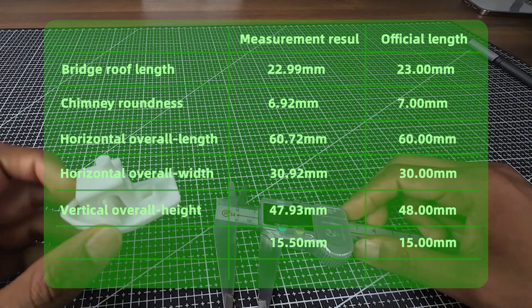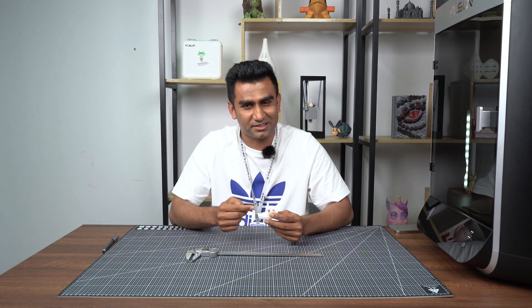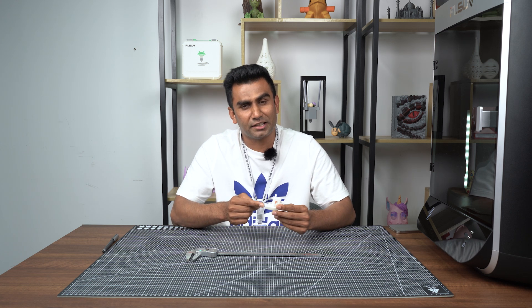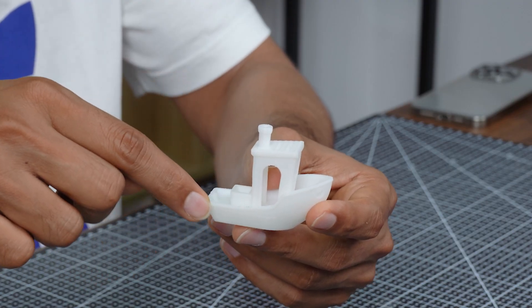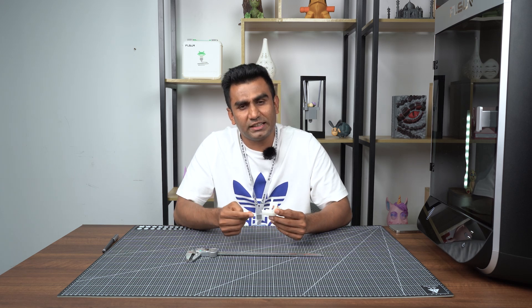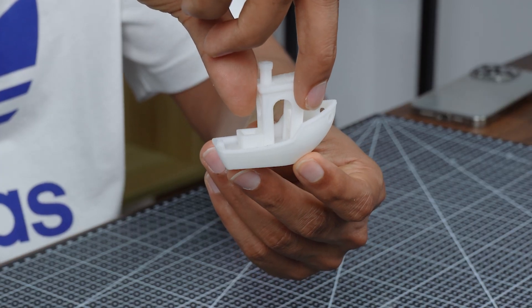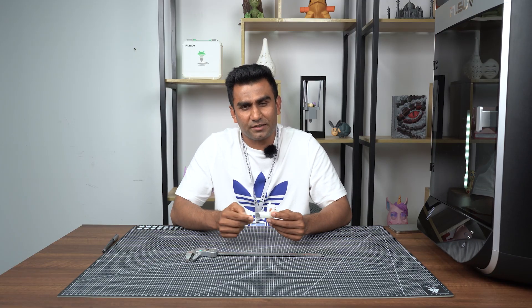Now let's look at the 3D Benchy surface texture. You can see some details from the top, sides, and bottom of the boat. The texture is very clear and the surface is very smooth. That's all the content of this video and I hope it will be very helpful for you.